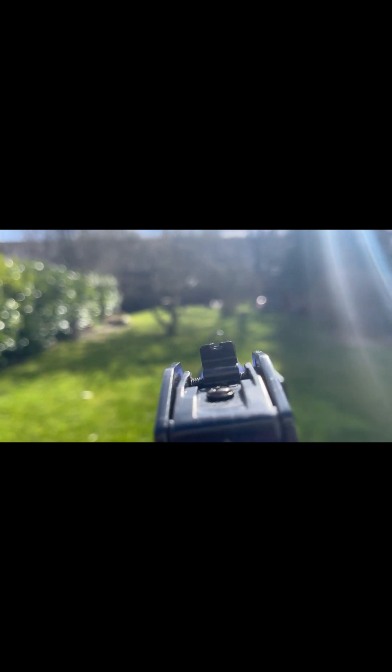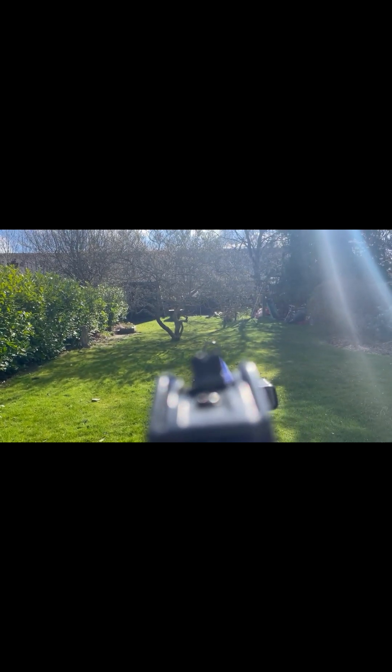There are two sights — this sight, and there's also this sight, a precision sight for target shooting.